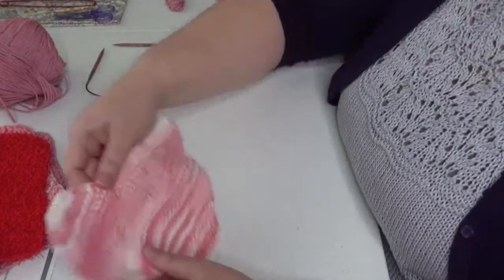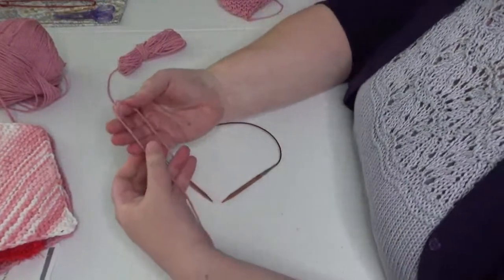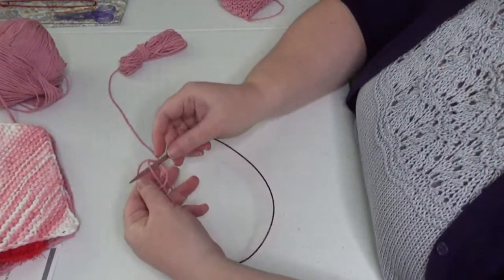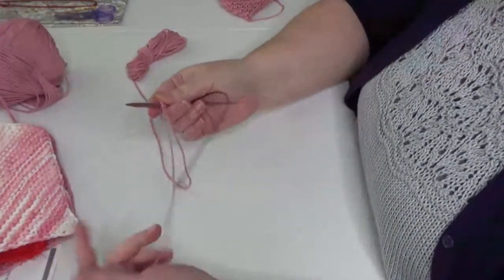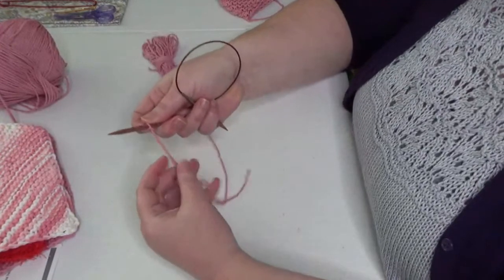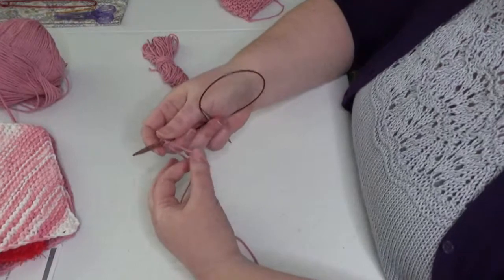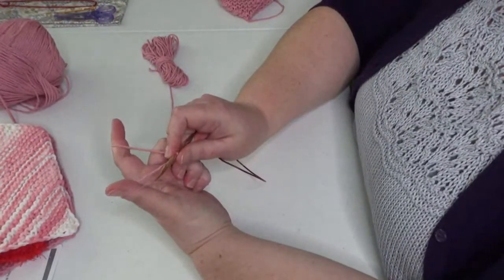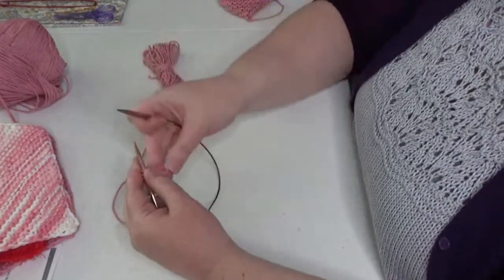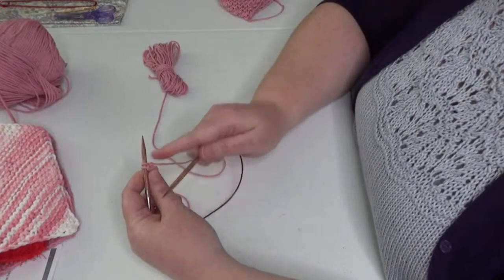Let's get started. The first step is to cast on two stitches. I'm going to do that by first making a slip knot — I'll fold my yarn over, fold it over the tail, and bring the needle through, leaving about a six to eight inch tail to weave in at the end. The slip knot counts as our first stitch, so we just need to cast on one more. I'll use the long tail cast on — you could use the knitted cast on or any cast on you want — so now I have two stitches on the needle.